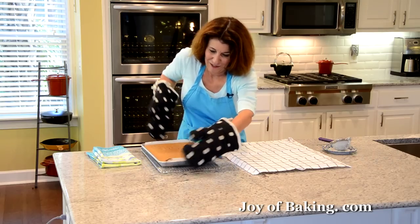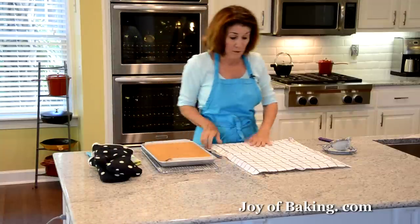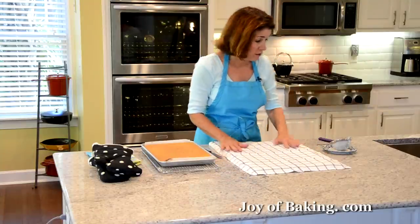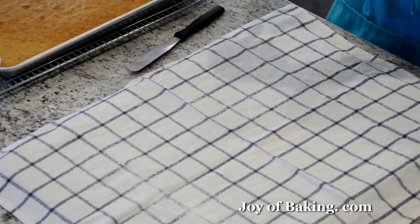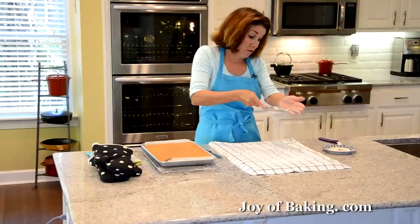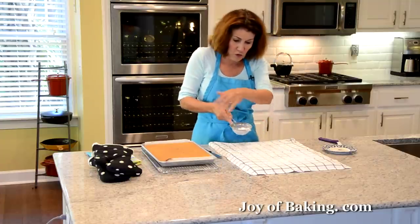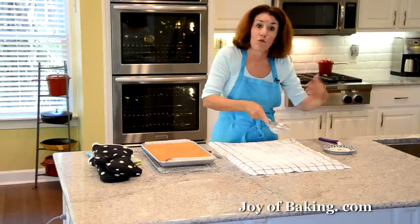Our cake is done — doesn't that look gorgeous? What I've done is set up a wire rack with a clean dish towel, and I'm going to sprinkle the dish towel with some powdered sugar. You may know that as confectioner sugar or icing sugar. This is a really good coating because we're going to turn our cake upside down onto this, since we have to roll it up.